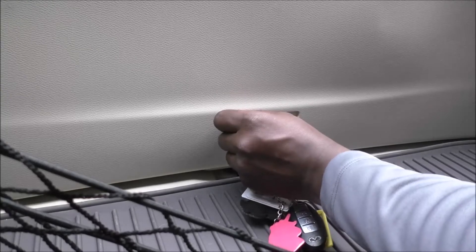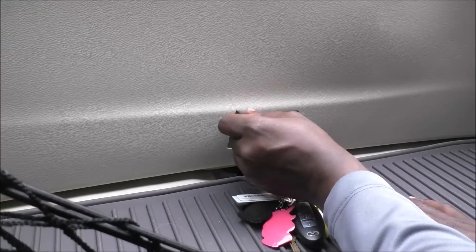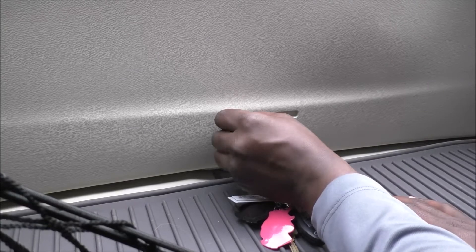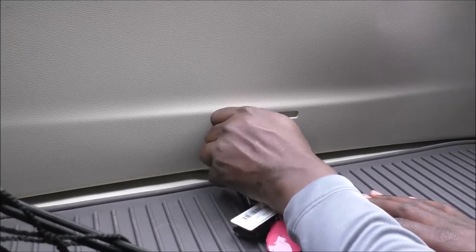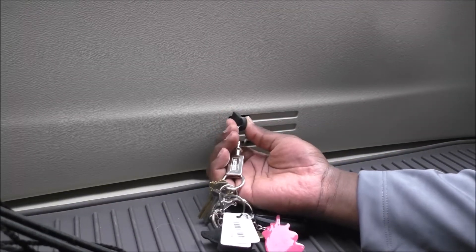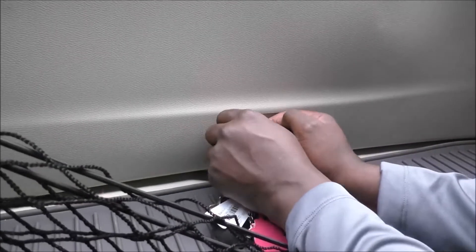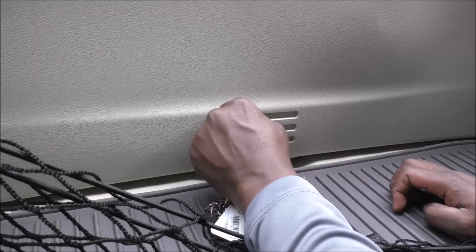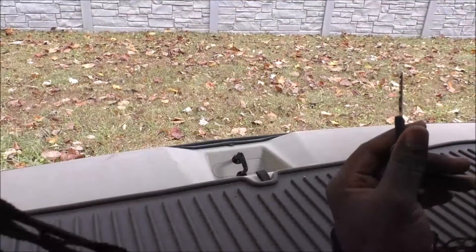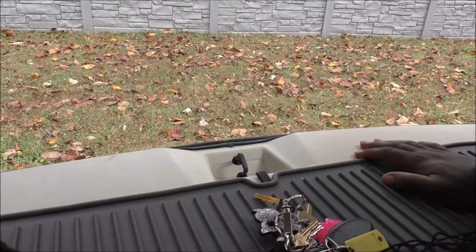Get it in there and you can almost hear something — just listen out. There's something that moves in there and it's spring-loaded. Get a firm hand on there and push towards the right — there you go. That's it! That's how you access your rear trunk area when your battery is dead.